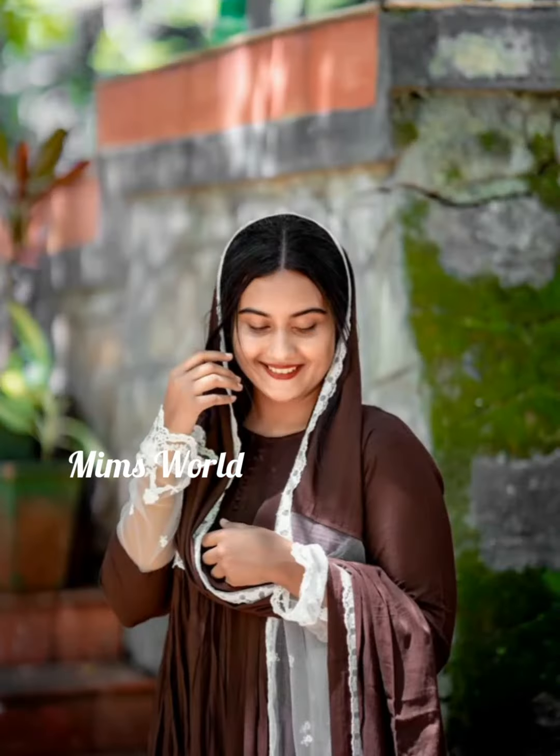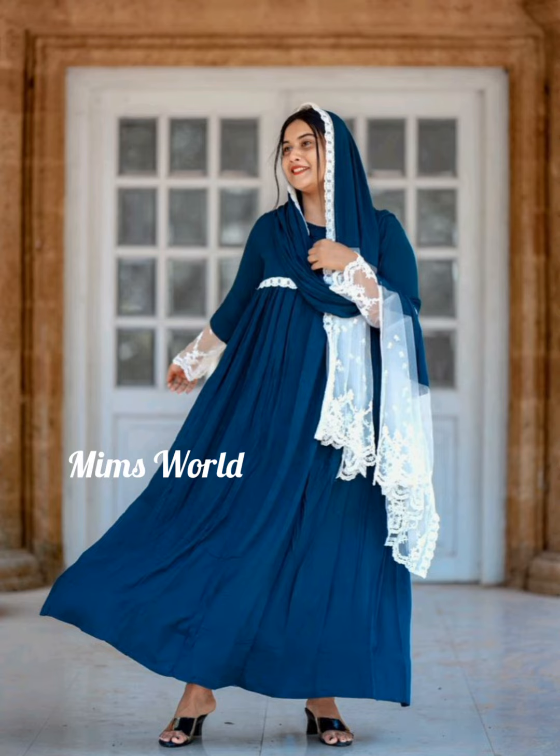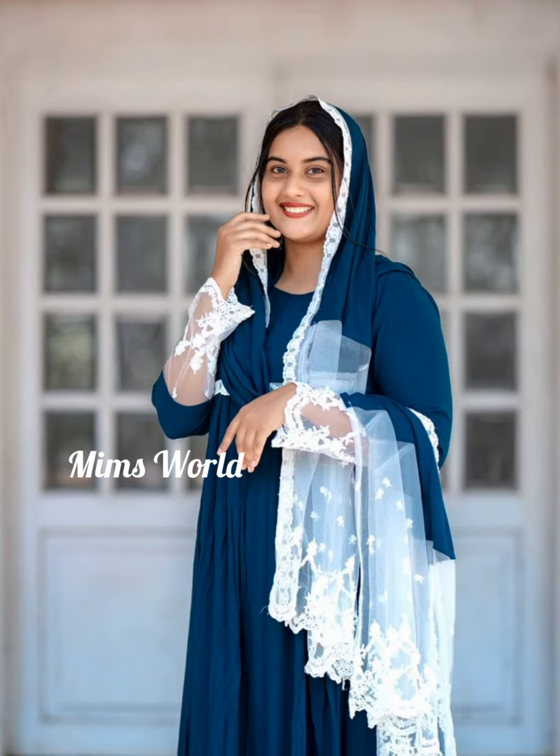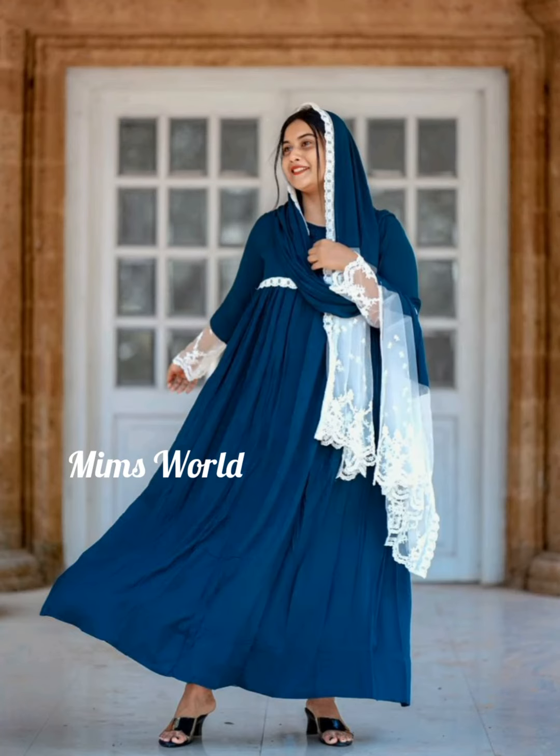This material is a rayon material. This is a free size up to XXL. Best quality product. The price is $29,000. This is a fresh product and it is the best quality. There are three different colors and you can order a different color.